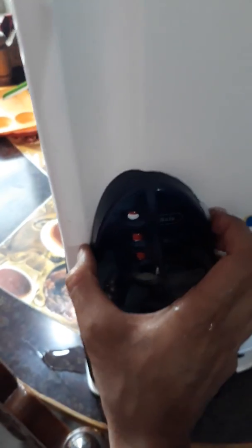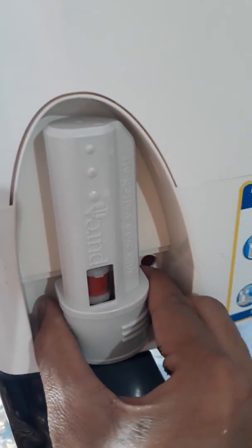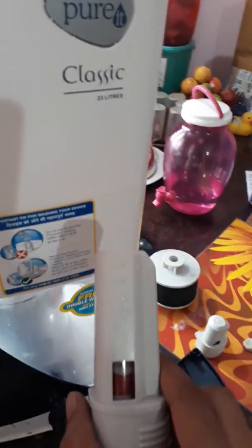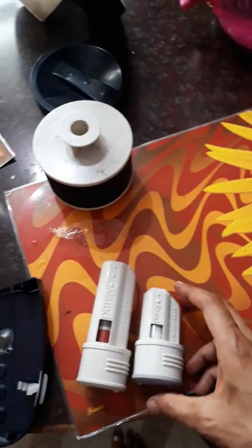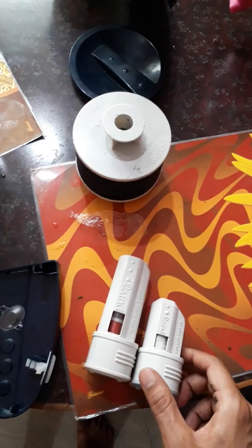Next, let's open this. This is the actual original that comes with the 23-liter model and is rated for 3000 liters. I checked with my executive who delivered this and he says the previous model was manufactured for 4500 liters and 3000 liters in the same size. You can actually see the difference here — this is the latest new kind of Germ Kill. So let's go ahead and fix this now.